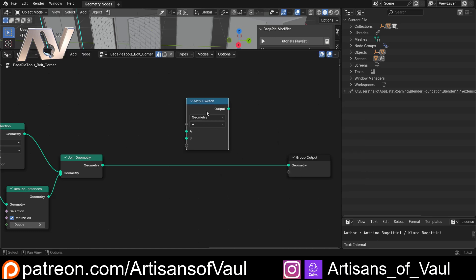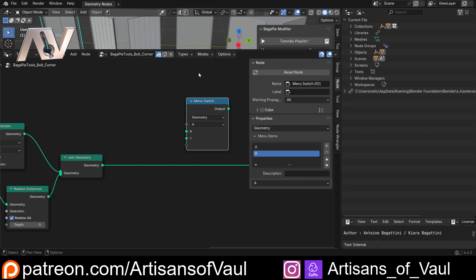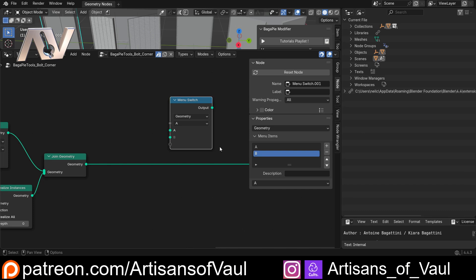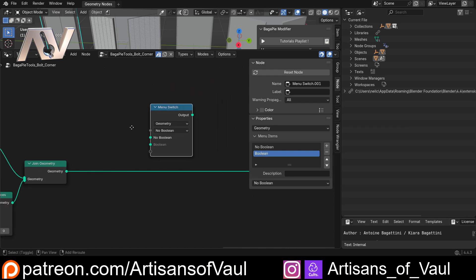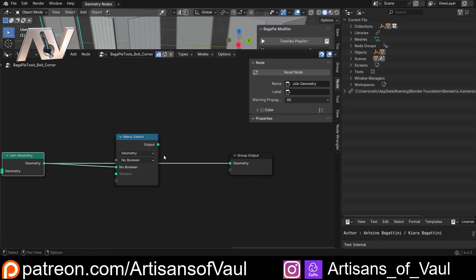Now set up the switch options. Hit N to open the node sidebar and go to node options. We want to modify the A and B options. Double-click A and name it 'No Boolean', then double-click B and name it 'Boolean'. These will be our switch states. Drag the switch node into position so that A represents no boolean - nothing happening on that path.